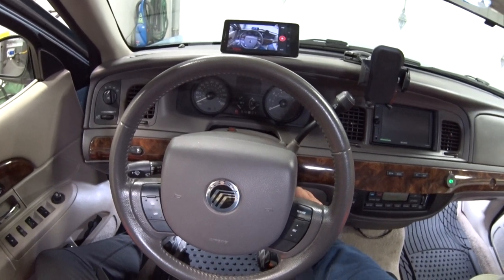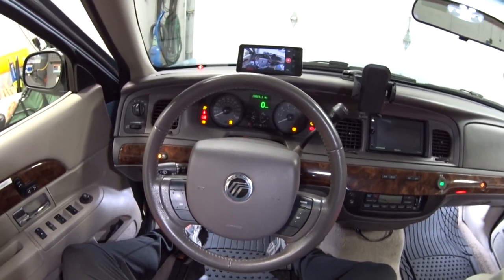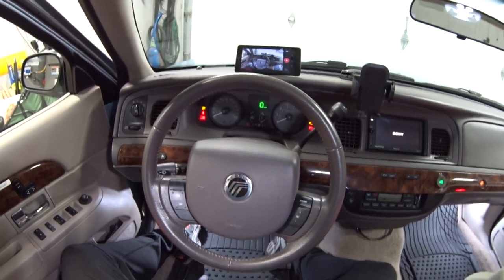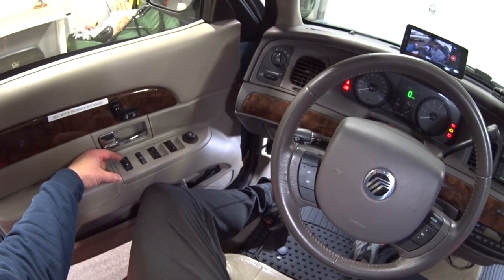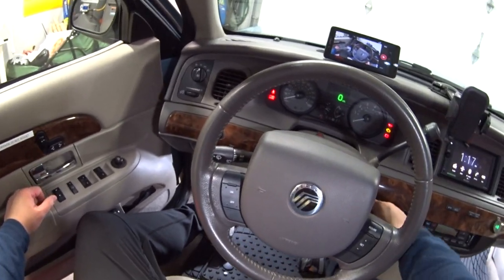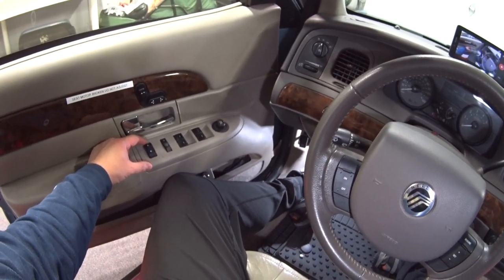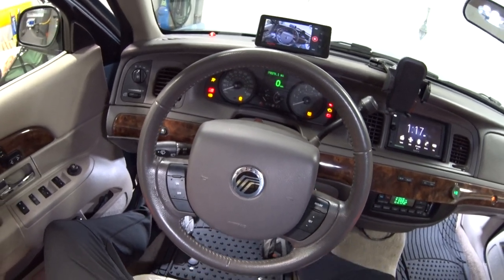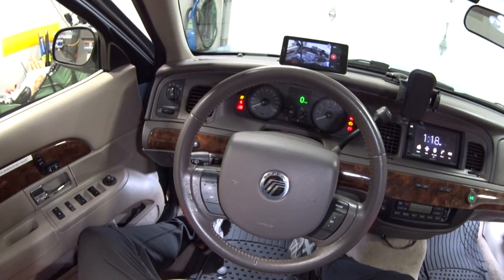The first thing you've got to do is turn the key to the run position but don't start the engine, and wait for the bing bongs to go away. Then come over to the unlock switch and hit it three times, then turn the key off, then hit it three times again, then turn the key back on. You'll hear the lock cycle — that lets you know you're in programming mode.